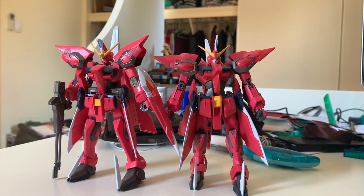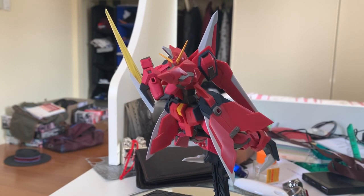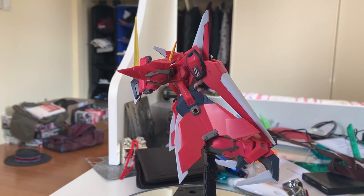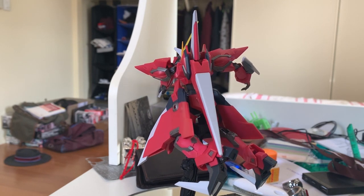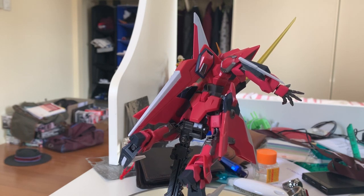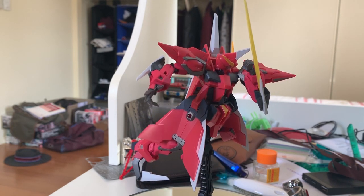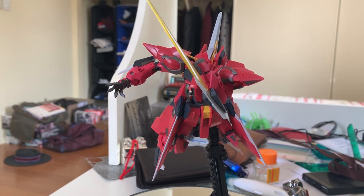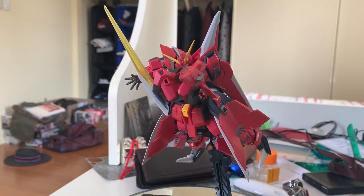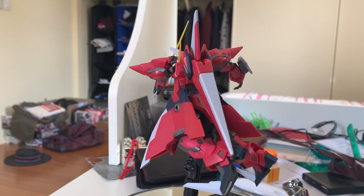That's pretty much the comparison. For the weapons, the only difference is the shield — as I mentioned in the accessory section, the HG version doesn't have a sharp shield like the Robot Damashii. That's pretty much the comparison between the two units. Thanks for watching — this is the end of the review. You might ask why I didn't showcase the display base for the Robot Damashii: as I mentioned in my first Robot Damashii review which was the Dual Gundam, the action base that came along with the Robot Damashii box is useless — it cannot even hold the gunpla and will just fall off instantly.